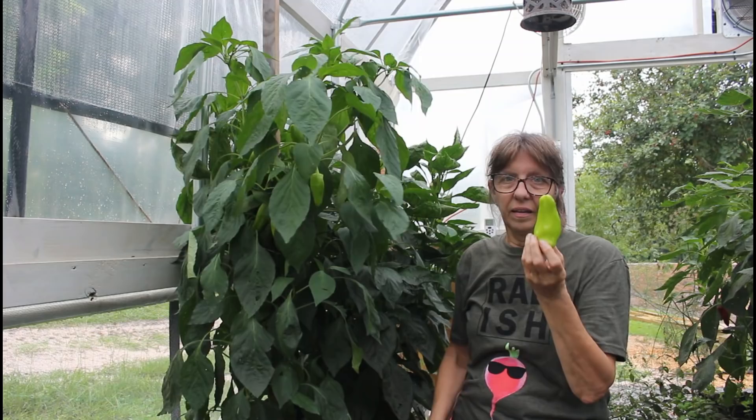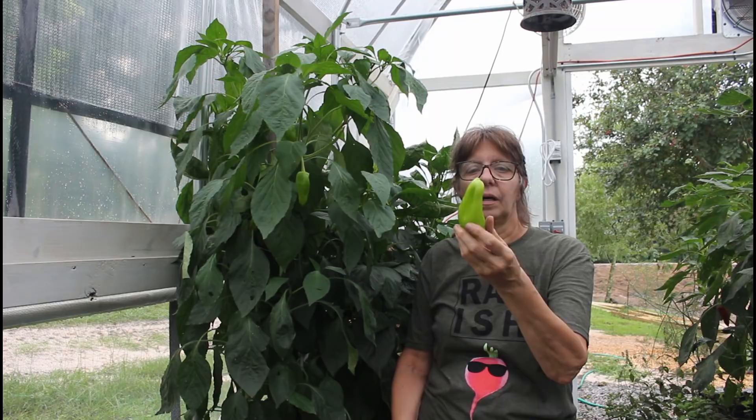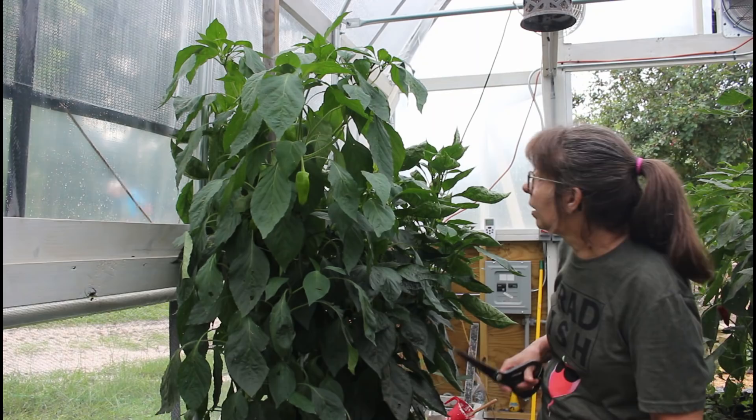Danny thought he planted bell peppers - and these bales back here we're going to pick a few off - but this one isn't a bell pepper. It's either a roaster or a marconi, one of the two. We have these to go in our basket, and these peppers are just doing amazing.